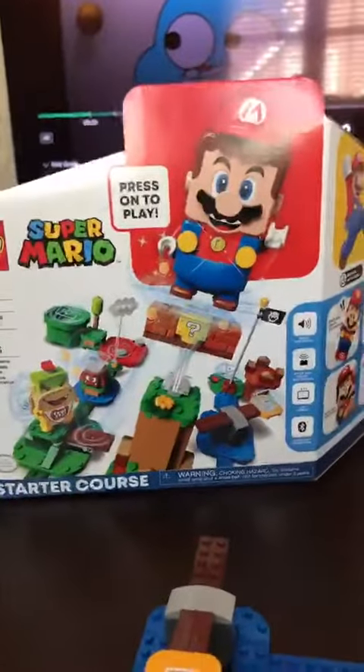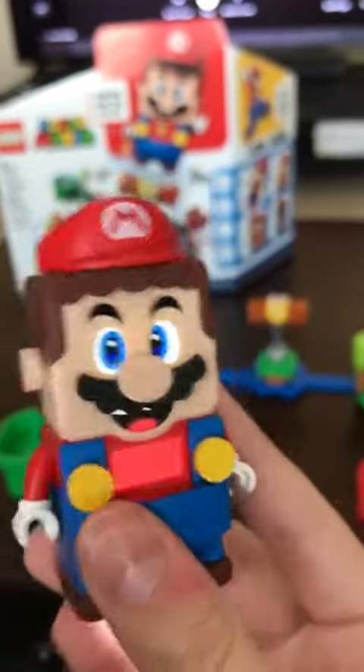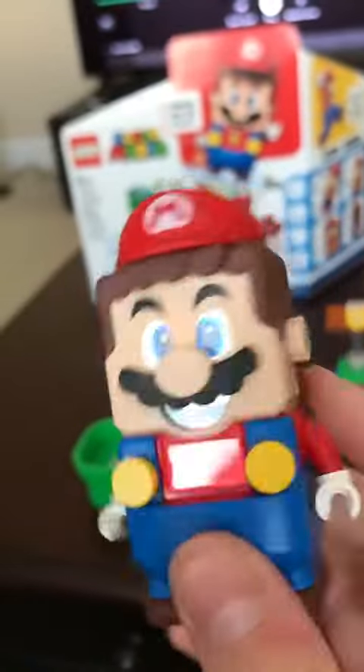Right here on the box it says 'press on to play,' so I pressed it and it said 'Lego Mario' — that was cool!